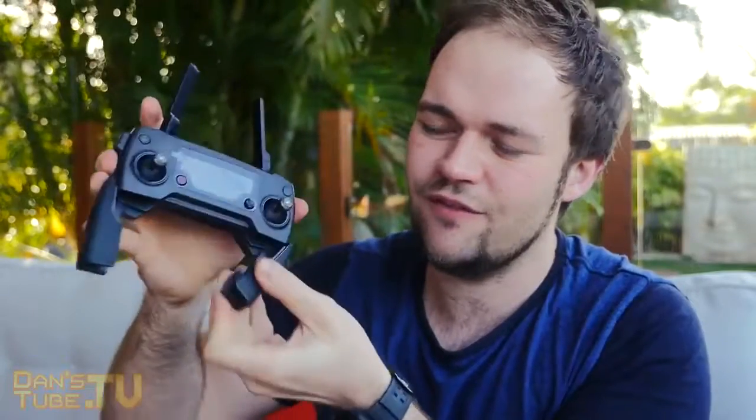The next thing we have is the controller, and this is something that needs to last. It needs to feel robust and have a great build quality. Alongside the drone, this is probably the most important thing in the package. I can confirm this thing feels amazing — the joysticks feel amazing, the little antenna bands pop out so easily, and there's a docking station at the bottom for your phone. The little screen, all the different buttons, the paddles — everything feels great on this controller.